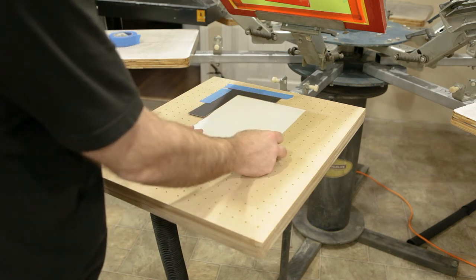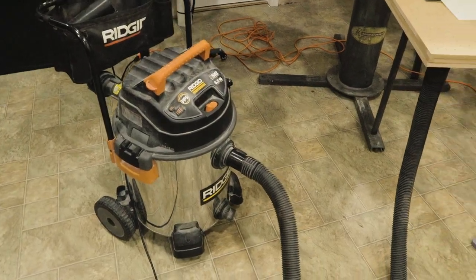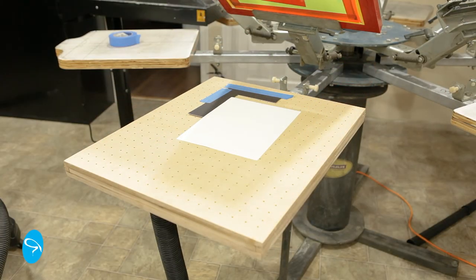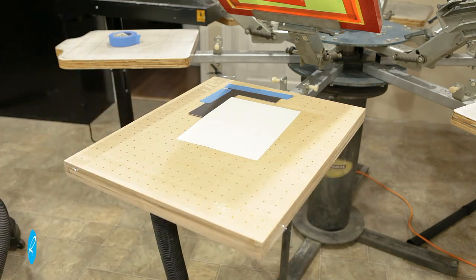In practice this is how it would work: load your poster you want to print on, step on the pedal to activate your vacuum — here I'm just using a shop vac — then screen print your poster. Let go of the foot pedal to stop the vacuum and make it easy to remove the poster. If you find you're losing a lot of vacuum pressure through the unused holes you can cover them with any kind of tape, but I don't find that to be necessary.